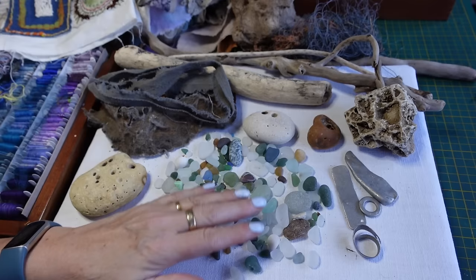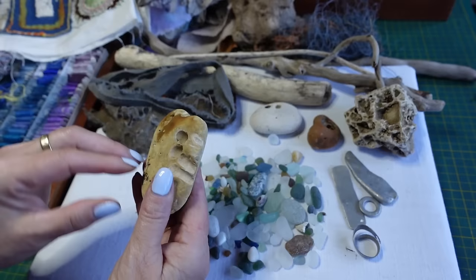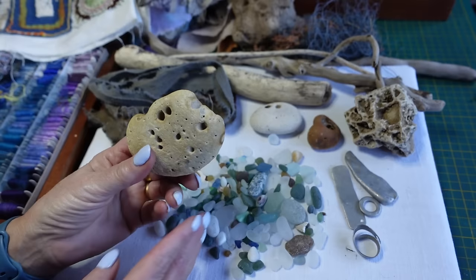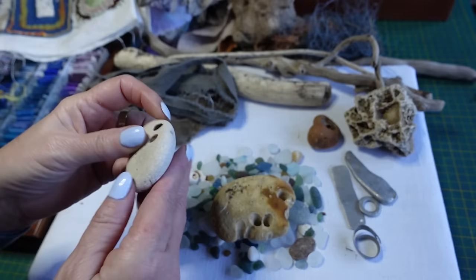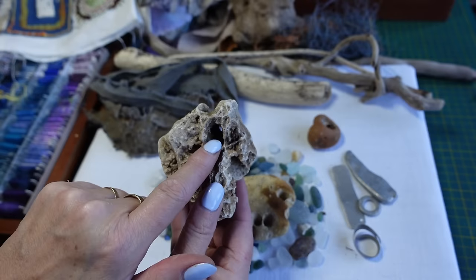We had a really good time beach combing. We picked up all these glass pebbles, which are really beautiful. I do have a huge collection of glass stones. And if you've watched my channel you'll know I do love holy stones — somebody told me they're called hag stones. I've got four of them that I picked up. That's a really nice one, all the way through. That's a lovely one too.